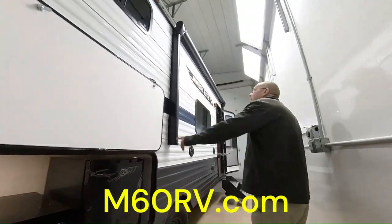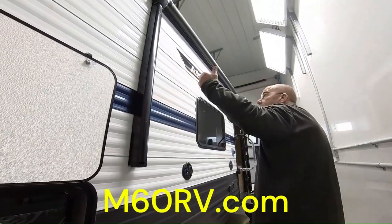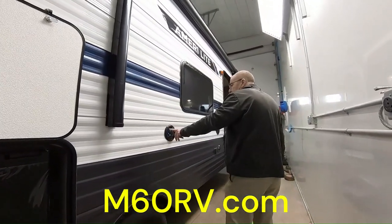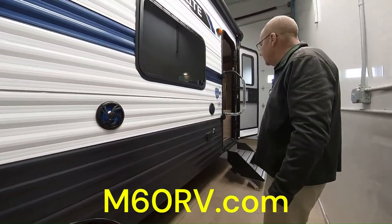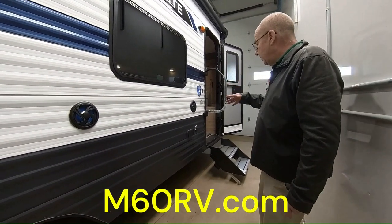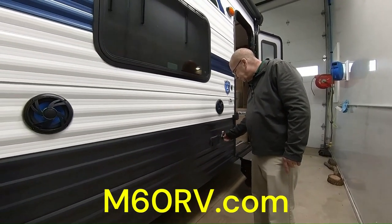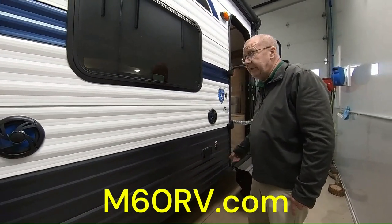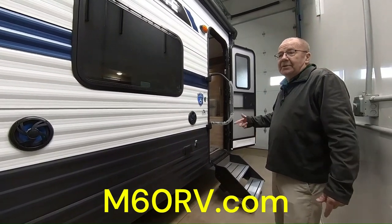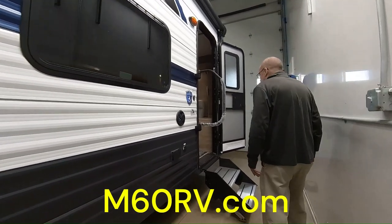Then here you do have the awning, which is a power awning, so you just push a button for it to come out and retract. You do have LED lights in there for you as well. Here underneath your patio, you do have the outside speakers, so if you want to listen to a little bit of music at the end of the day, you can do it right there. We do have plug-ins right here — if you want to bring a TV on the outside, you can bring it out here and it will connect right to your TV antenna. So at the end of the day, after your adventures, you can say, hey family, look what we've done today — what are we going to do tomorrow?